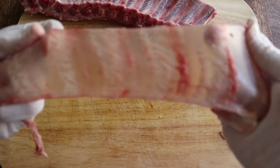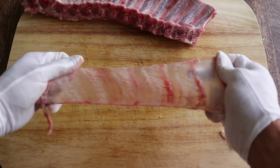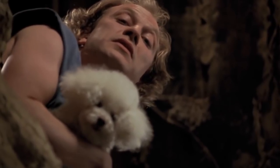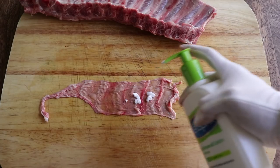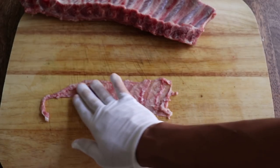It rubs the lotion on its skin. It does this whenever it's told. Rubs the lotion on its skin or else it gets the hose again. You don't have to be all weird about it. What are you gonna do with this anyway?